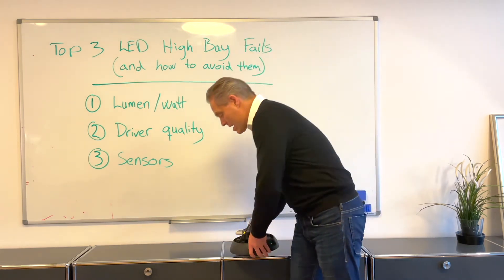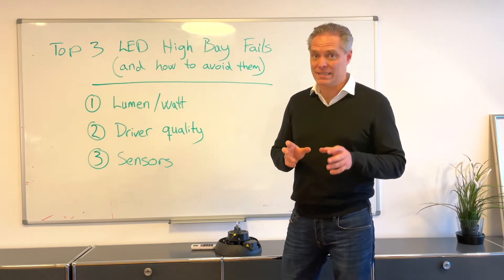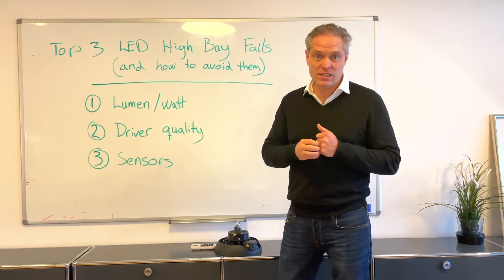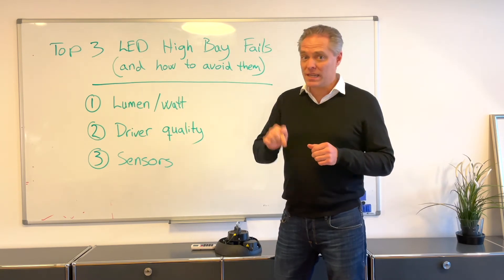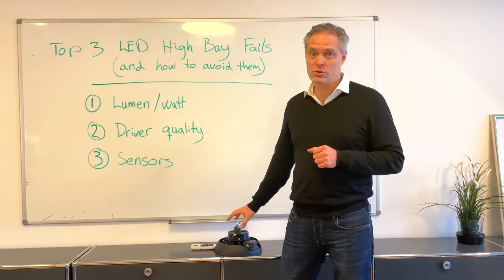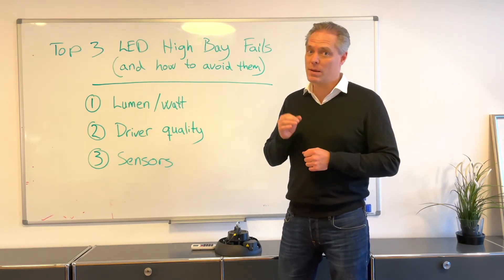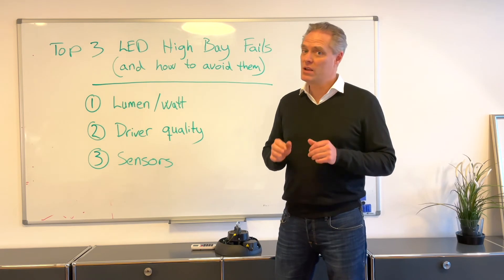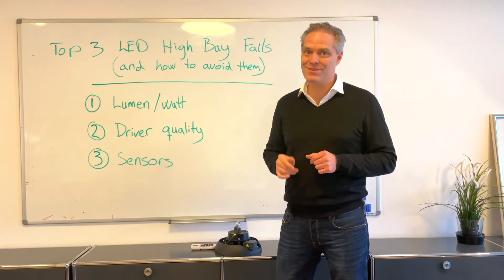So hopefully you got some value from this. The three things to avoid when buying LED high bays are: low lumen per watt, bad driver quality, and not adding sensors when you could benefit from them. We've added links below to articles that explain more, a link to the PS UFO Max that incorporates all of this, and more information about driver quality. If you want to know more or have any questions, reach out to us — our contact details are right below: phone numbers, emails, the whole lot.